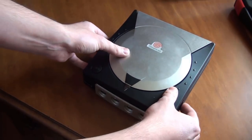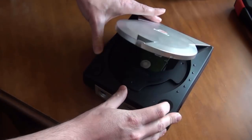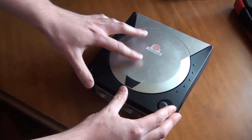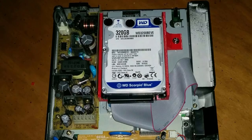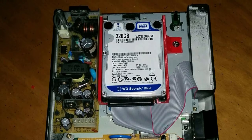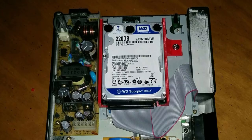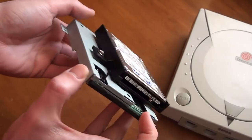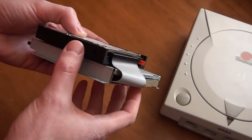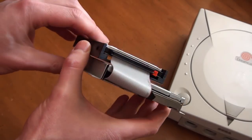I wanted something completely internal that you could not see from the outside. After the hard drive mod I also designed and 3D printed a hard drive mount which made things cleaner and more stable, but I wanted to take things to the next level — something as close to a retail product as you could get. Something that you could just plug in to where the GD-ROM drive was, and that is what I did here.